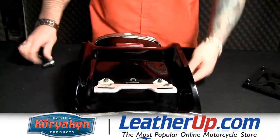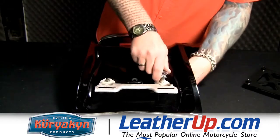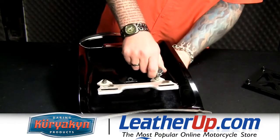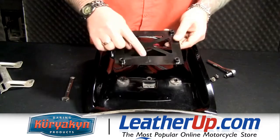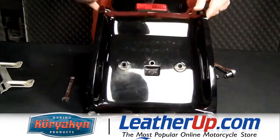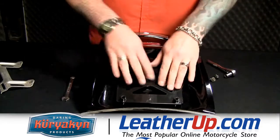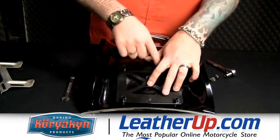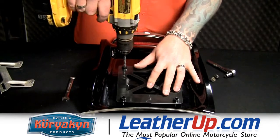Once we have the center back panel off, we're going to go ahead and remove the stock license plate bracket. Once we have the stock mounting bracket off, they have this nice template they've installed in the kit with the arrow marked up. Now notice in the camera, I've got the fender upside down from the way you're seeing it, so this is actually up. You lay that in place and then you're going to drill four mounting holes with a quarter inch drill bit.